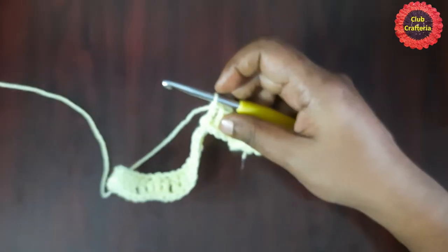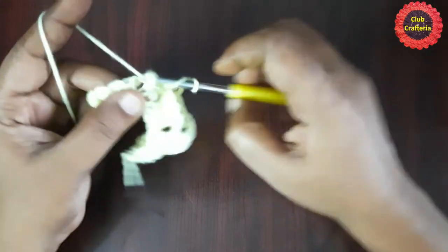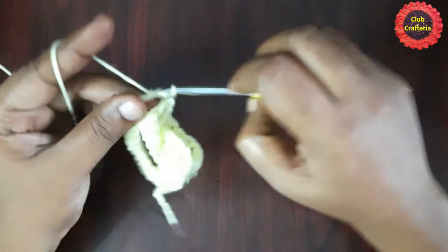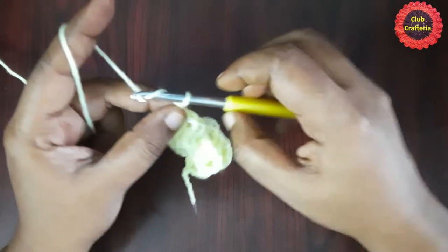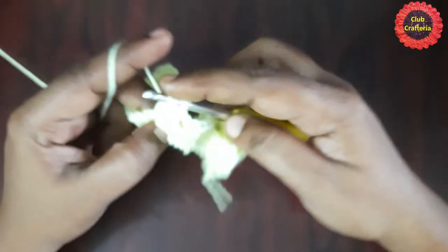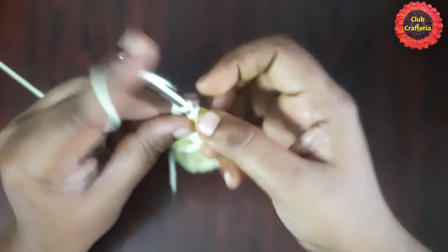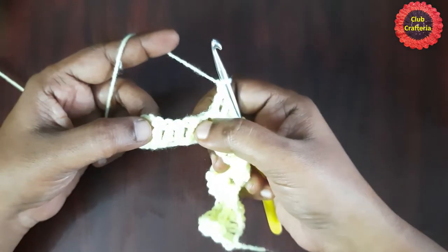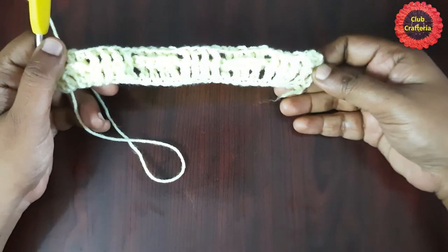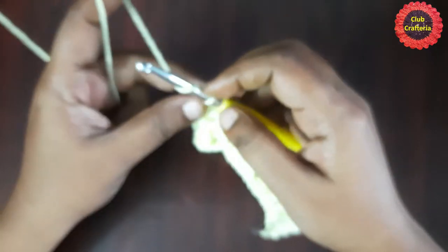Follow this pattern until you reach the end: chain 1, then the next four double crochets as front post double crochet, chain 1, then the next four as back post double crochet — alternating front post and back post double crochet throughout. In the last double crochet, do a regular double crochet on that stitch. After doing them it looks like this.